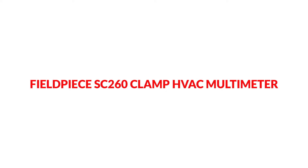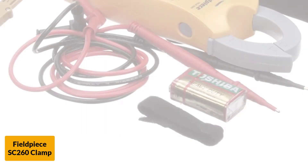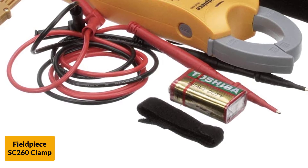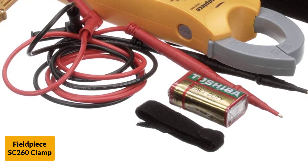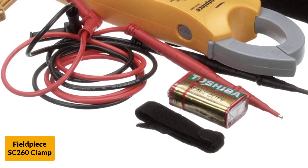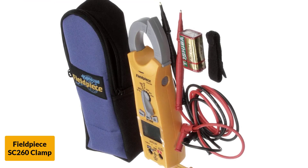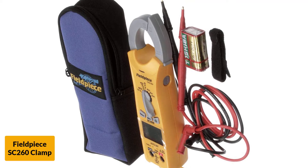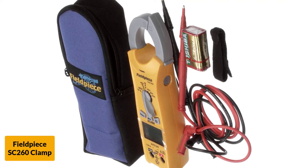At number 4: the Feel Peace SC260 clamp HVAC multimeter. This HVAC multimeter features true RMS measurement and can measure voltage for both AC and DC components. This model reads up to 400 amps for AC only, and you have the ability to measure up to 40 megaohms with 0.01 resolution. The tool comes with test leads, a 9-volt battery, and a soft carrying case. Another great feature is that it allows you to read temperature in both Fahrenheit and Celsius. The backlight provides an easy-to-read display, and it comes with a low battery indicator.